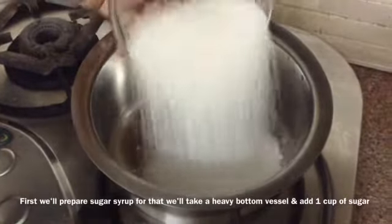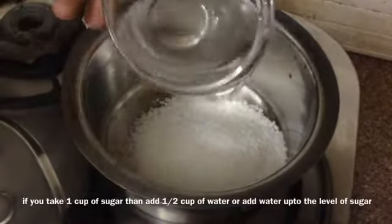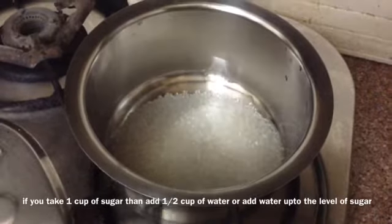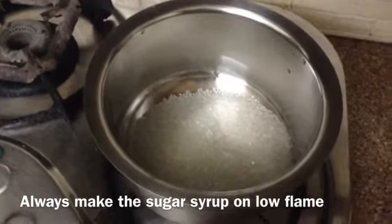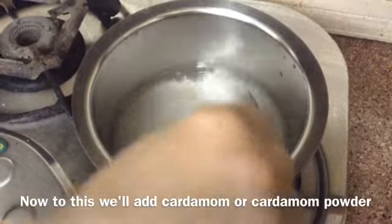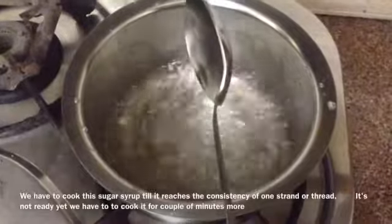First we will prepare sugar syrup. For that we will take a heavy bottom vessel and add one cup of sugar to it. If you take one cup of sugar, then add half cup of water, or you can add water up to the level of sugar. Always make the sugar syrup on low flame. Now to this we will add cardamom powder — one teaspoon. We have to keep stirring it at regular intervals, otherwise it will stick to the bottom.